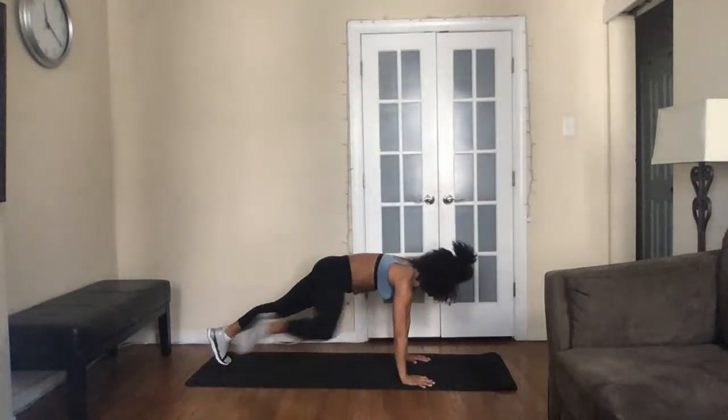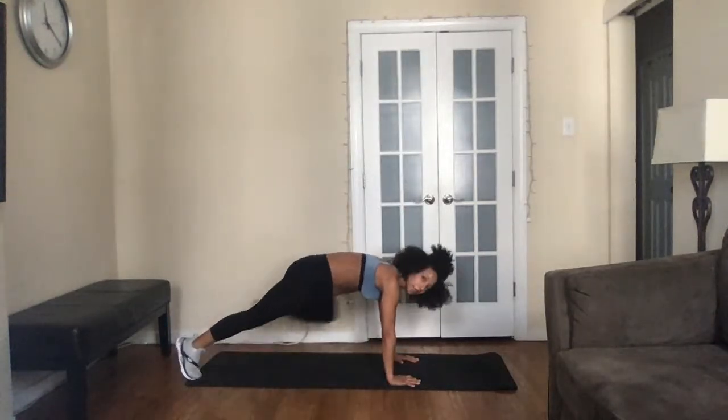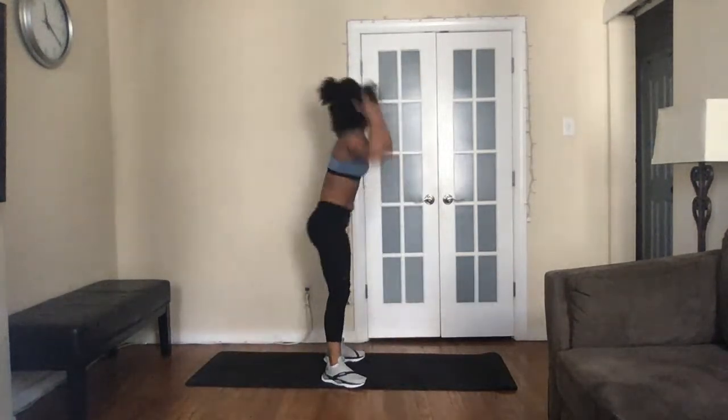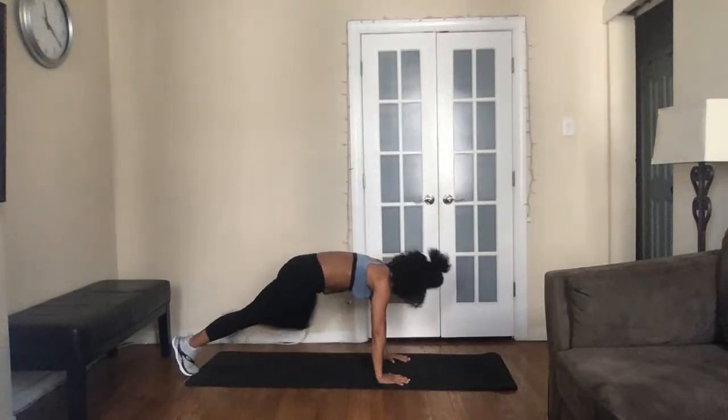Fourth move — burpee spider plank. Three, two, one — up, hit the deck, left knee to elbow, right knee to elbow, back up. You can walk it out: walk it up, lift, walk it down, return. Most important is we're still actively working. Already at the halfway point — literally 10 seconds then you get a breather. You've got to work for it, it doesn't come for free. Three, two, one — amazing job. How do you feel? Get some water, hydrate.